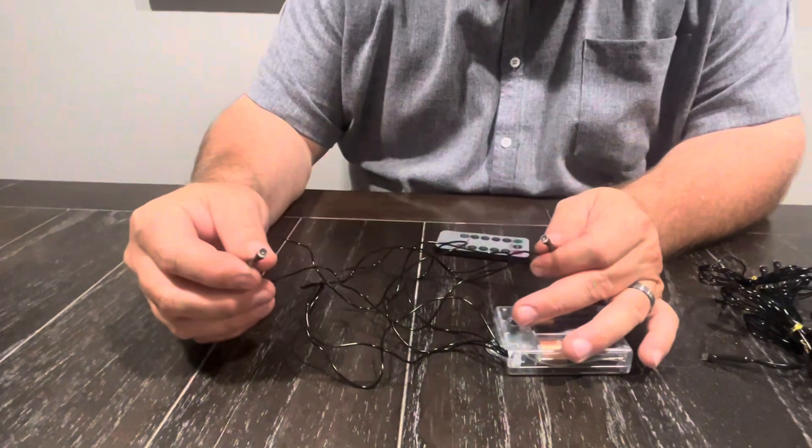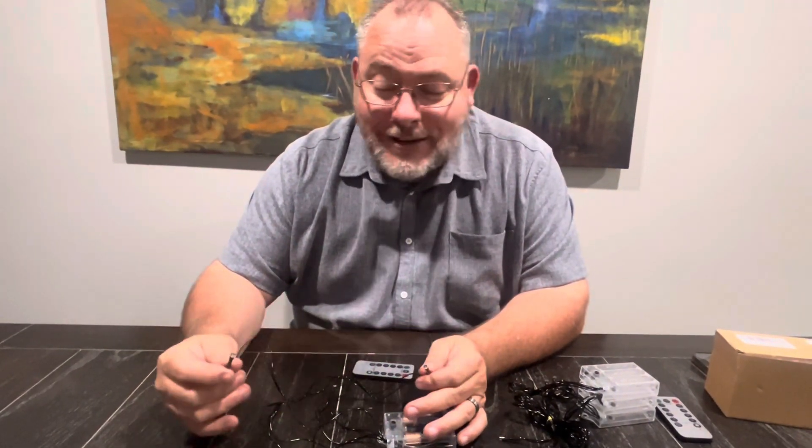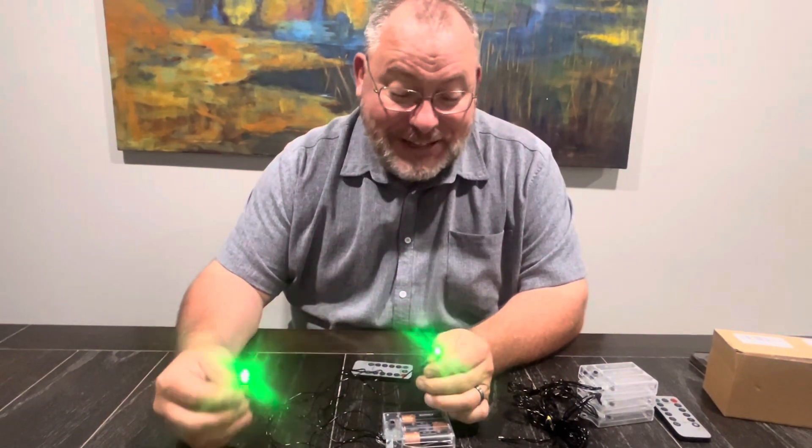I do have a skeleton that I'm setting up, and we're going to go ahead and show you what this looks like actually on something. I'm just really excited for Halloween and excited to use these.